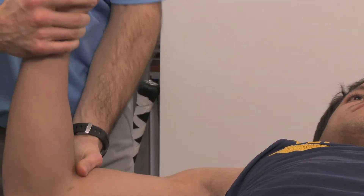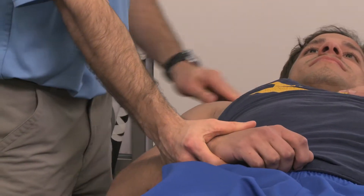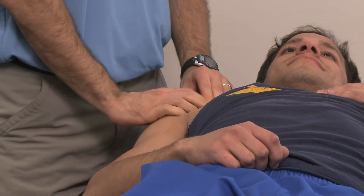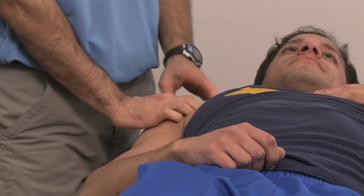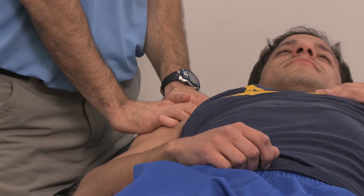What does it attach? Three, four, and five. Yes! Three, four, and five — to what? Coracocostal.